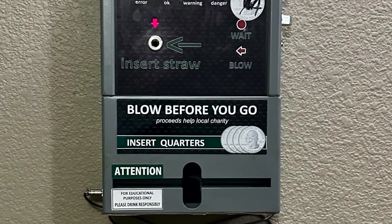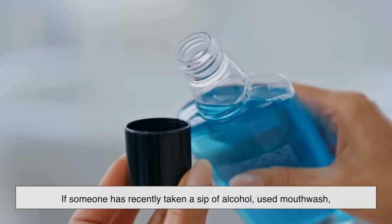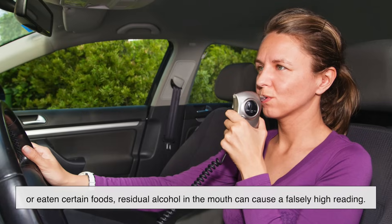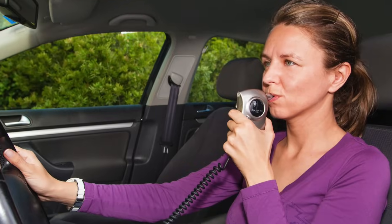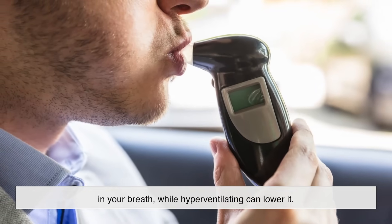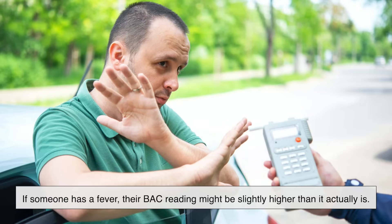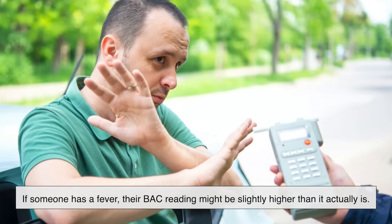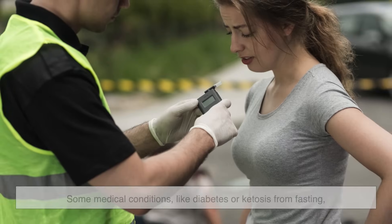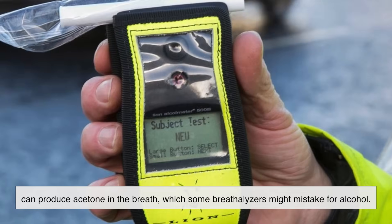While breathalyzers are useful, they aren't perfect. Several factors can influence accuracy. Mouth alcohol — from a recent sip of alcohol, mouthwash, or certain foods — can cause a falsely high reading. Breathing pattern also matters: holding your breath before blowing can increase alcohol concentration, while hyperventilating can lower it. Temperature is another factor — breathalyzers are calibrated for normal body temperature, so a fever can cause a slightly elevated reading. Additionally, some medical conditions like diabetes or ketosis from fasting can produce acetone in the breath, which some breathalyzers might mistake for alcohol.